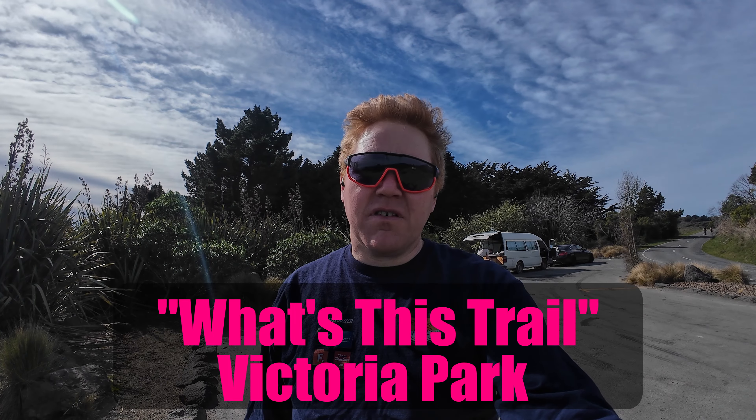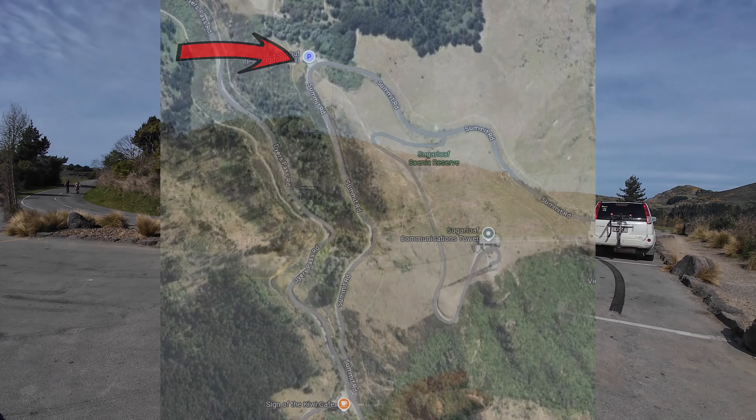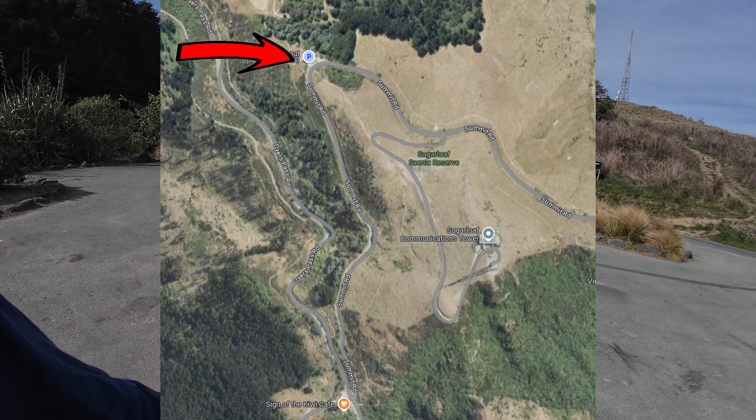Hey team, Rob here. Welcome to the video - today it's going to be the start of a new series of videos looking at all the trails here in Victoria Park. We're up here at the classic car park drop-off area right at the top of the hill.